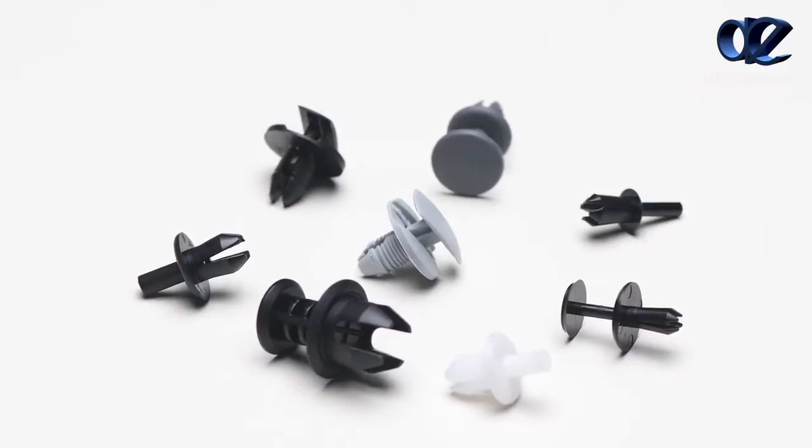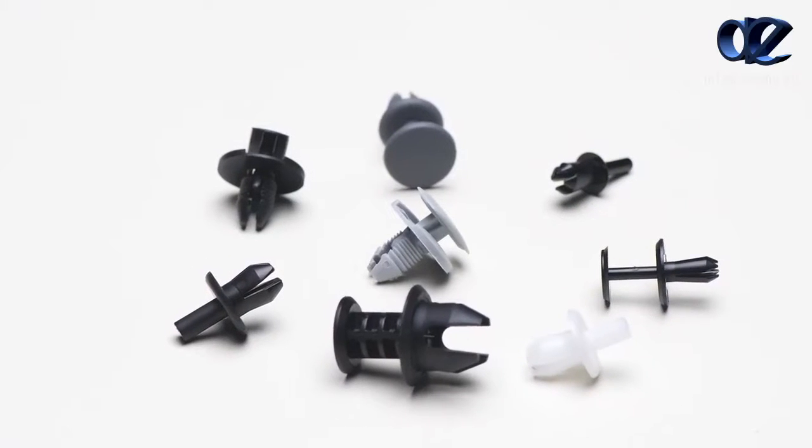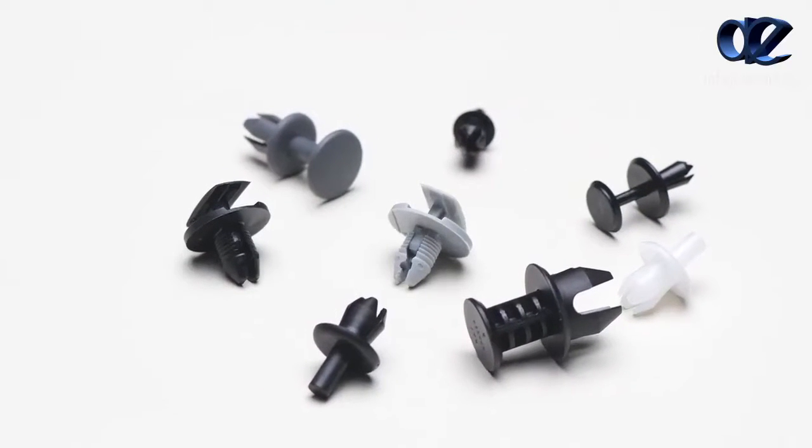Push rivets have the same basic function as panel pins. They are lightweight, aesthetic, two-piece designs with a cylindrical shape base and a pin. Parts are available in various colors and sizes.